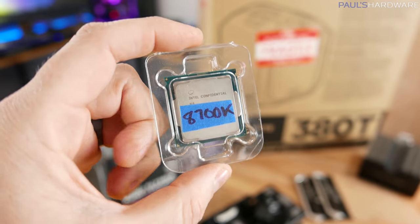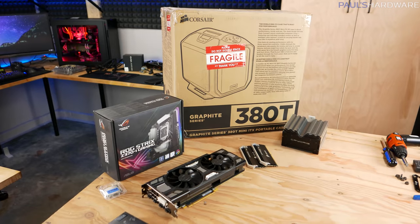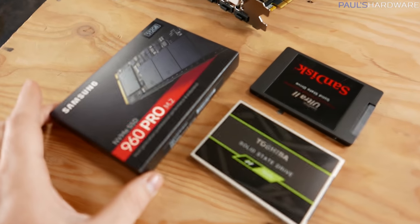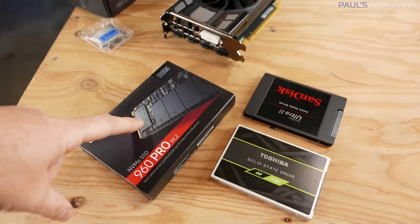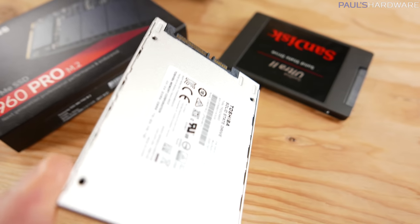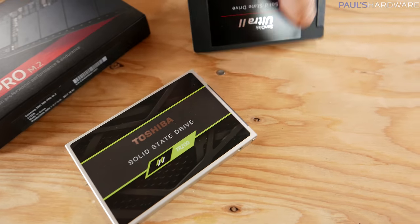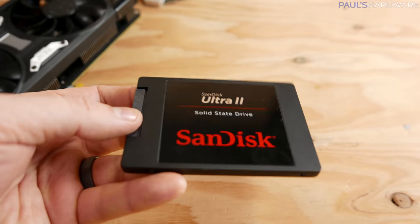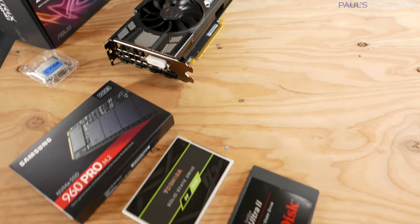For any of you worried that I lost my 8700K - I found it. So six cores, 12 threads, just slightly less than what we could get with a Ryzen 8-core 16-thread system, but it should get the job done just fine. For storage, I got the Samsung 960 Pro 512GB - that's going to have the operating system, Adobe Premiere, and basic files on it. For additional storage, we've got a Toshiba TR-200 SSD, the 480GB version, which will act as a scratch disk. And then I've got a SanDisk Ultra 2, a one terabyte SSD, where raw footage is going to go. That gives us a nice assortment of drives, which is very helpful when you're video editing.